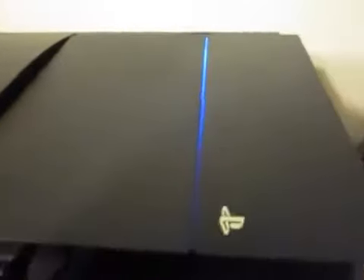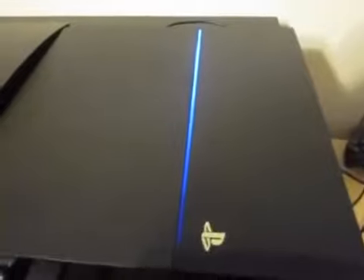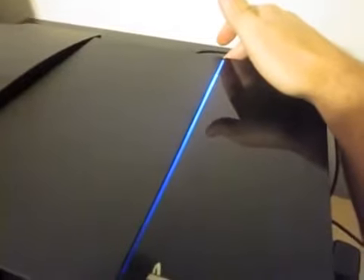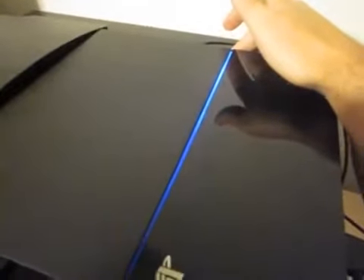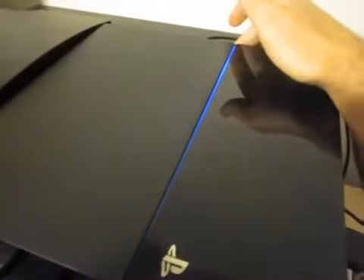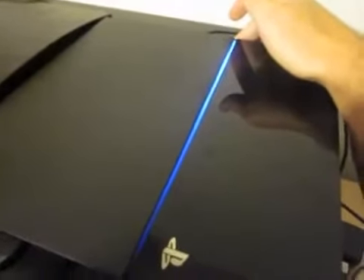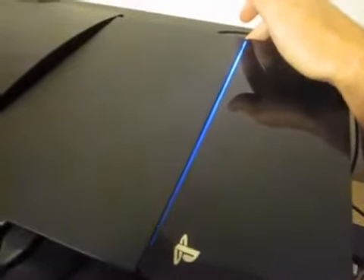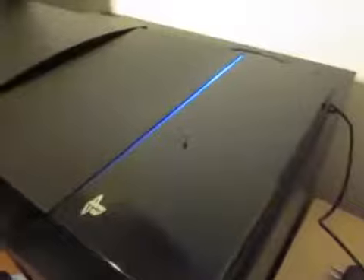Blue — it'll do this for infinity if I allow it to. Shut off. Any day now... there we go. Alright.